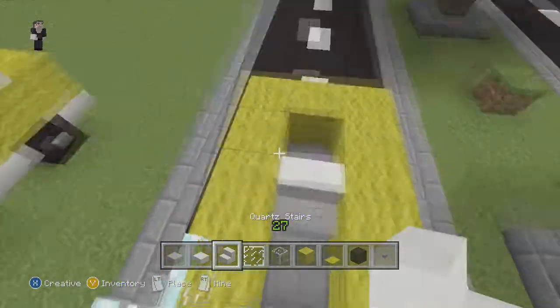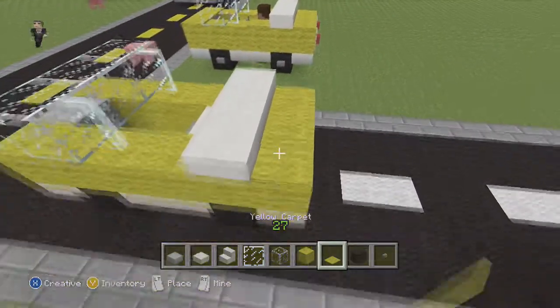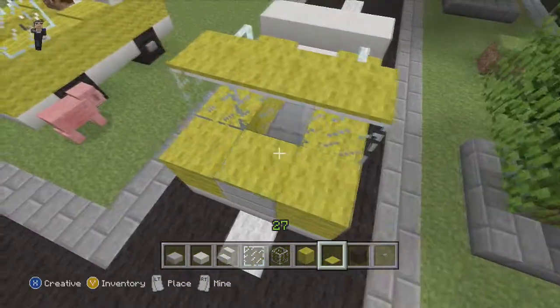Now for the seat, we're going to use quartz stairs, and for a convertible top we're going to use our quartz slab. Now we're going to grab our yellow carpet and put it here and here to add some depth, and to pretty up the windshield and to cover up the engine.